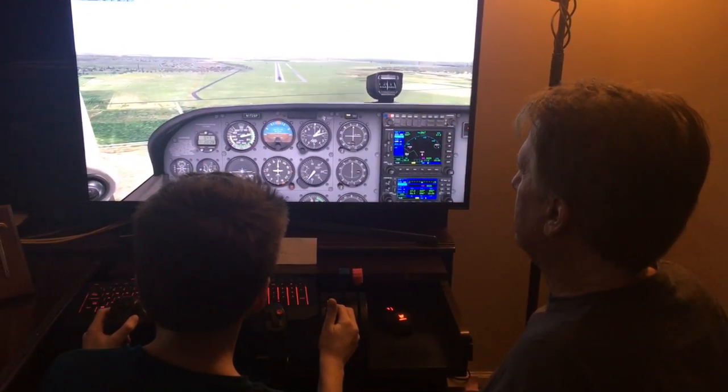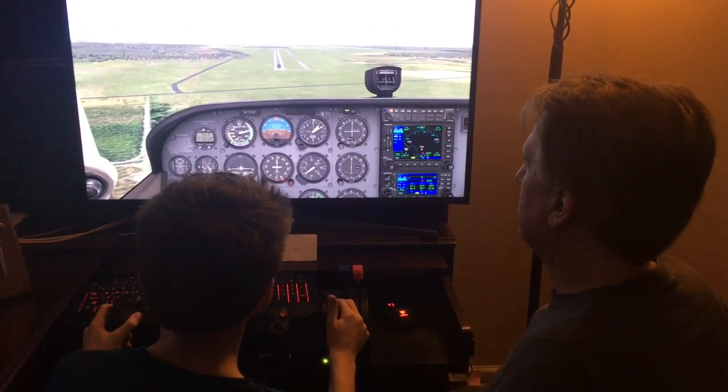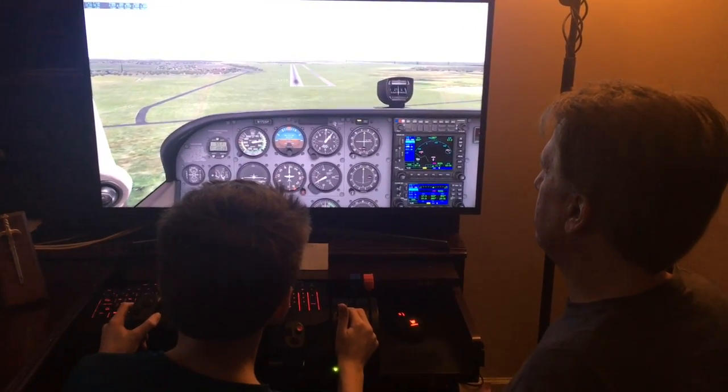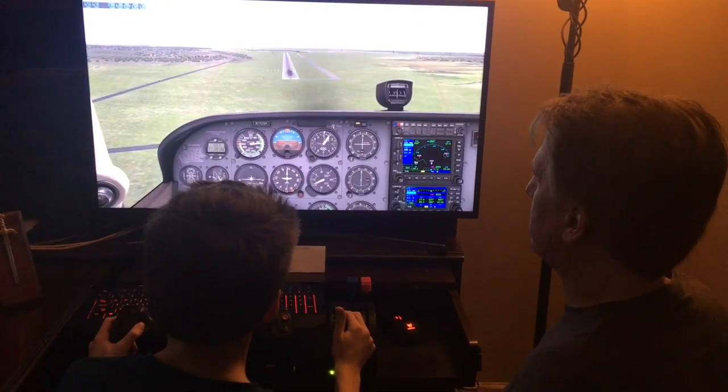All right, you got a little power. Stay on the center line. Just a little power. Lower the nose. All right, this is Runway 20 in DeKalb where we're going to be tomorrow. All right, you can do this. Keep it coming down. Aim for the numbers. This is looking good. This looks like a good approach.